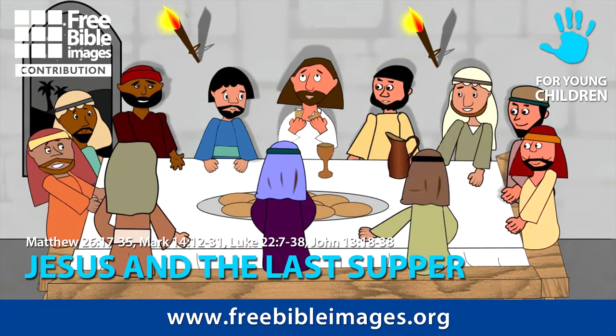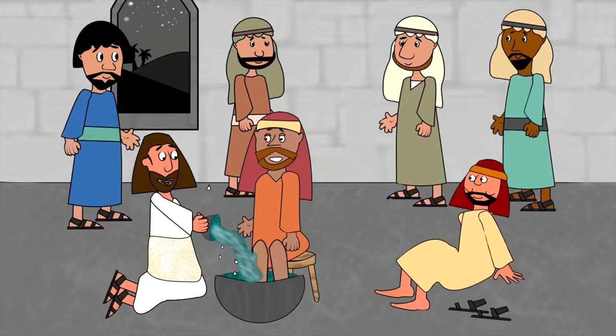It was Thursday of Holy Week and Jesus and his friends were having a special meal together to celebrate the Jewish Passover festival. Before they ate, Jesus washed the disciples' dusty feet. This was normally the job of one of the servants.